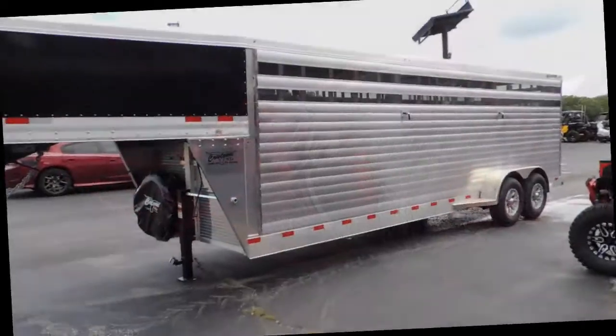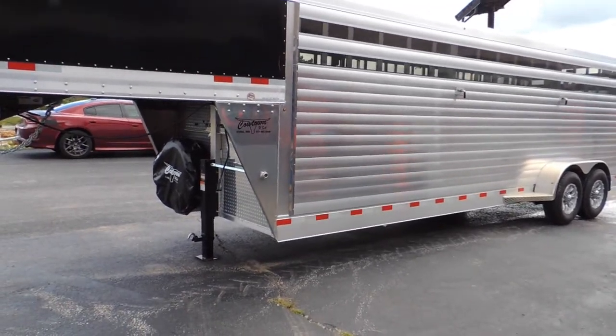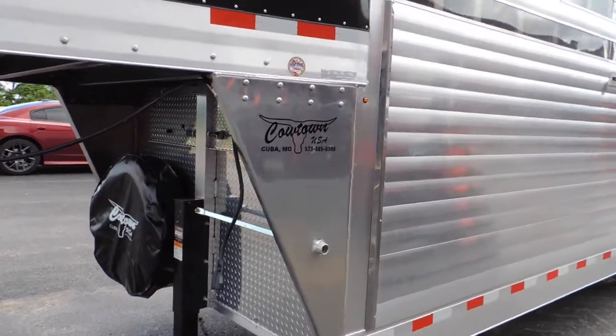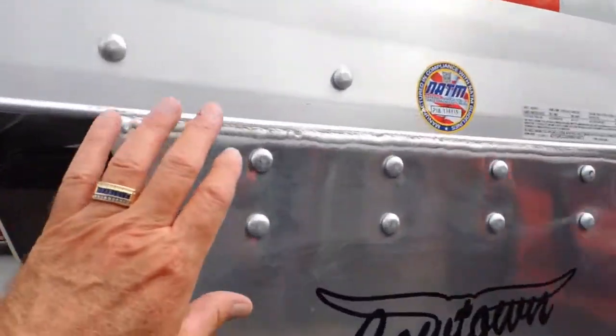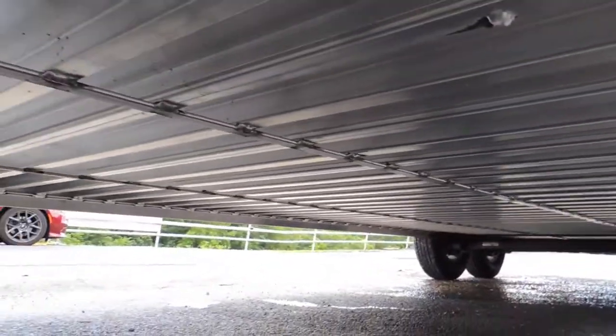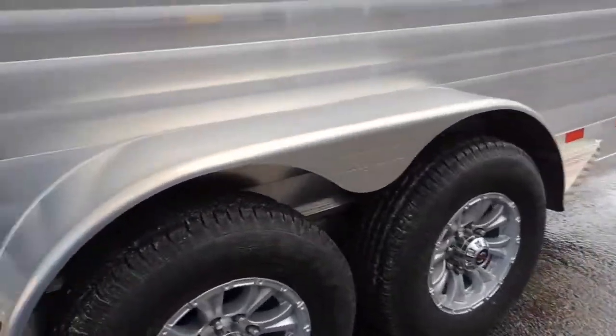Hi guys, Rick Den with Cowtown USA here with a brand new Winchester Star — all aluminum, all-in frame floor. This trailer is not only bolted but it is also riveted. We'll take you out of the belly of this thing and show the structure here. This is absolutely second to none: aluminum frame, aluminum floor, aluminum wheels.